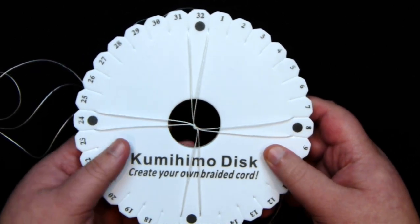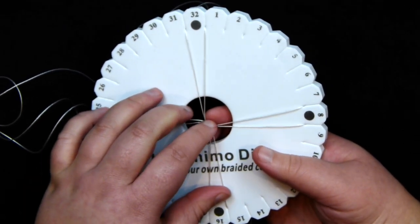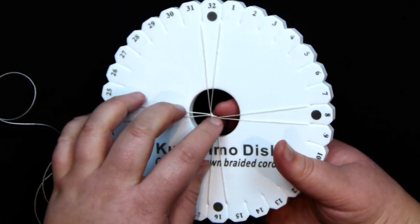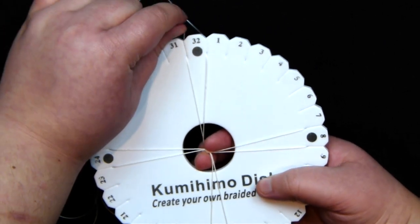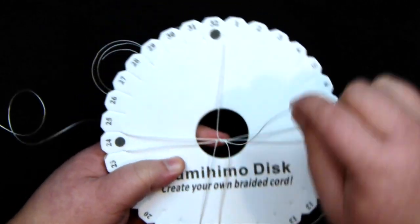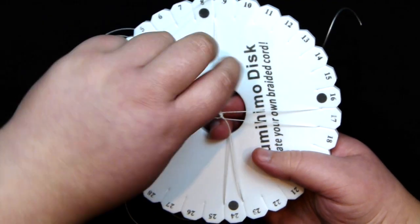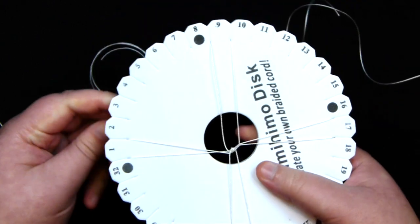Otherwise you can just keep hold of the knot, and as the braid grows you'll have something to hold on to. This is your basic eight-strand braid setup. Before we add the beads, I just want to do a small section of just cord, because we'll use that section at the end to attach to whatever findings you're using to finish off the braid. To start, I work from top left down to bottom left, then bottom right up to top right, then turn the disc and repeat — a basic eight-strand braid.